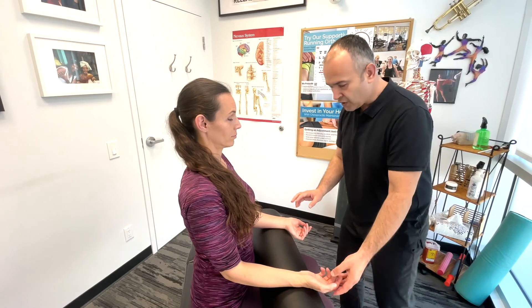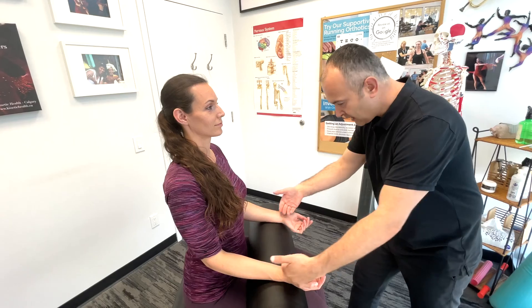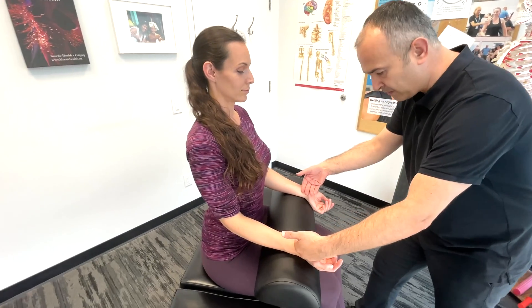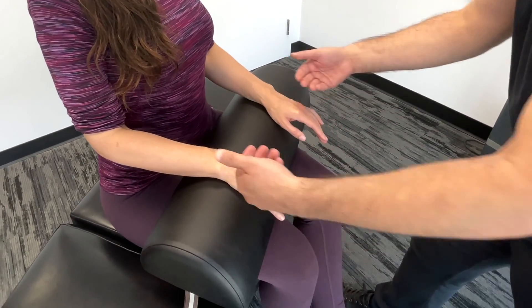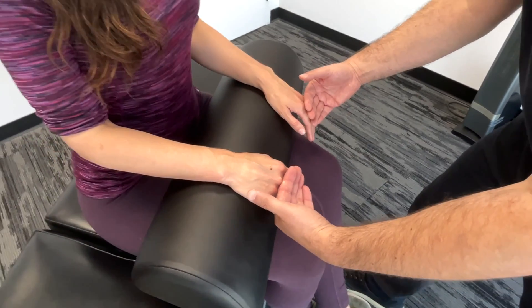And then what you want to do is also check the temperature on both sides of the hands. So I'm going to use the back of my hands. I'm going to check out the wrists and we're comparing left and right in terms of temperature. Moving down towards the fingers and then we'll have Lindsay turn her hands over — checking the wrists and the fingers. And that would be the first part of a basic hand and wrist examination.